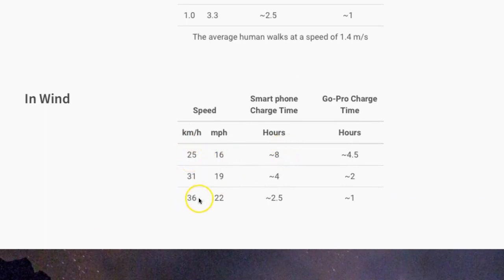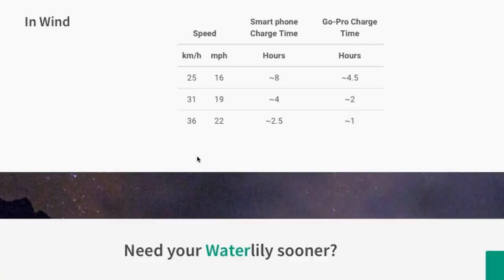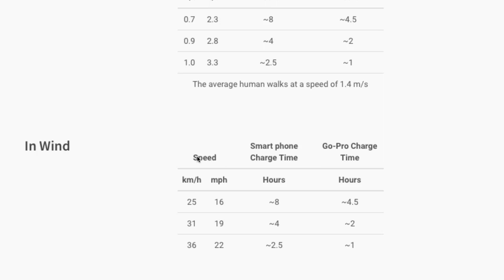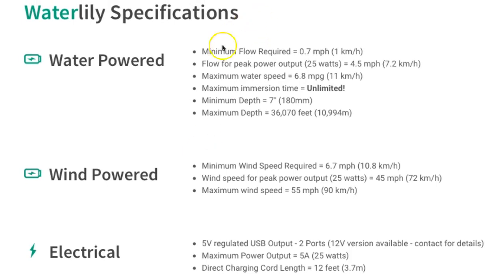You may get gusty winds, but you don't get that all the time. Your best power output and gain is in water. If you have a river or stream going day and night, that is the best — even if you produce a little less power per hour, 24 hours a day adds up. The wind can die down overnight. Water specs: minimum depth 7 inches, maximum depth 10,000 meters, peak power output 25 watts.